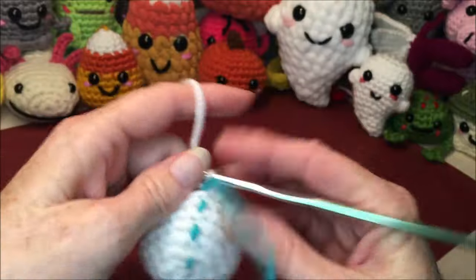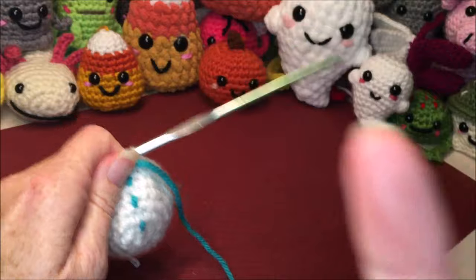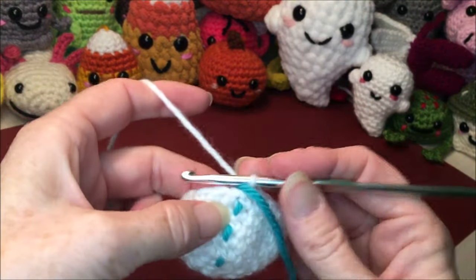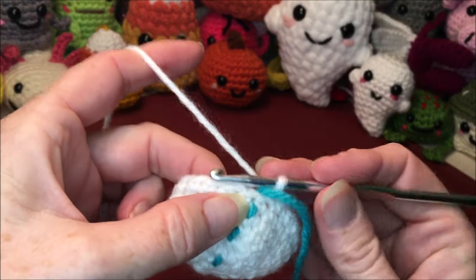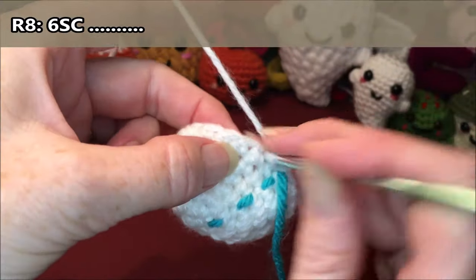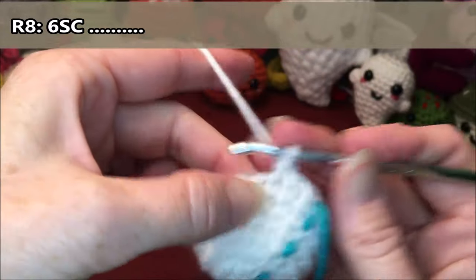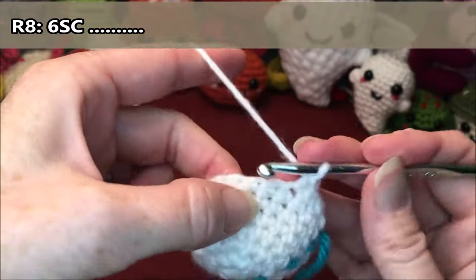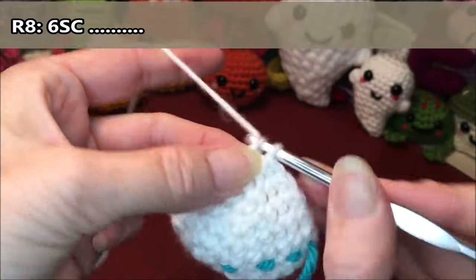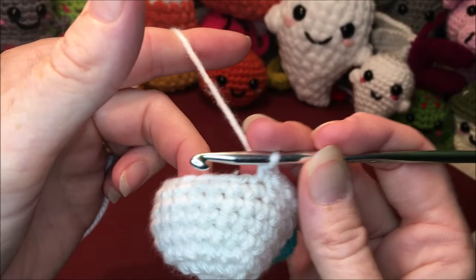Row eight: we're going to do little bumps for his arms. I'll put the instructions across the top as I'm doing it to help you out. We're going to start with six single crochets: one, two, three, four, five, six. Now we're going to do a stitch I call the double crochet cluster.